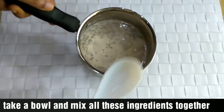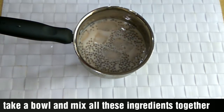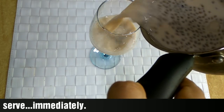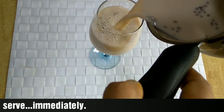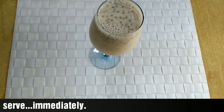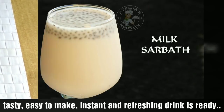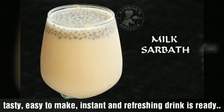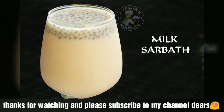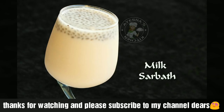I will add 2 cups of syrup and mix it in a serving glass. If you want to try it, you can try it. Thank you so much for joining us and we'll see you in the next video.